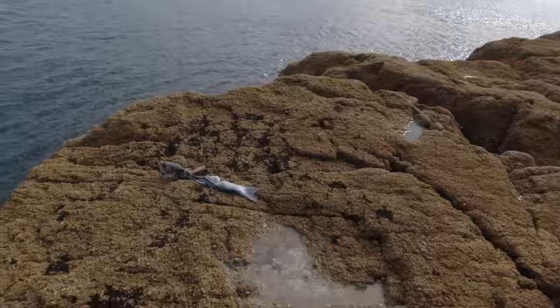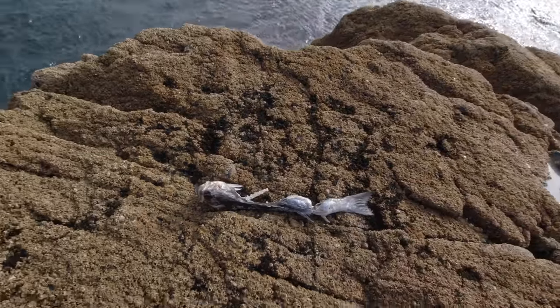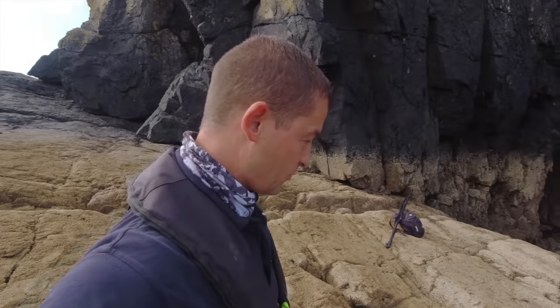Wrasse, or possibly anything else that I can find. The reason I'm saying that is because I've literally just rocked up to the mark and this is what I've just seen on one of the rocks — it's a schooly bass. I don't know if a seal's had a hold of that and the seagulls have finished it off, but yeah, it's a good sign.